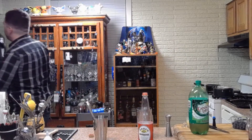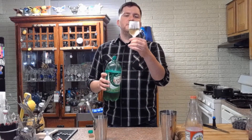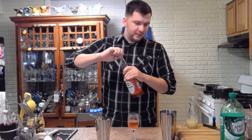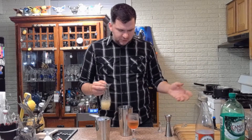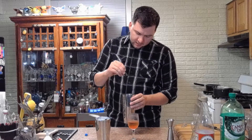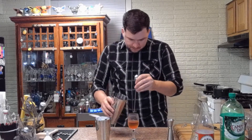Once that's all muddled, grab a chilled glass and put in about an ounce and a half to two ounces of ginger ale — fill it to about halfway or so. Now take your muddled concoction and double strain that down the side of the glass. In the other shaker tin, add about three-quarters of an ounce of lemon juice. You can adjust to taste — if you want it more lemony add more lemon, if you want it more fruity add more fruit. With that lemon juice, add one drop of blue food dye, and stir it up until it's blue.